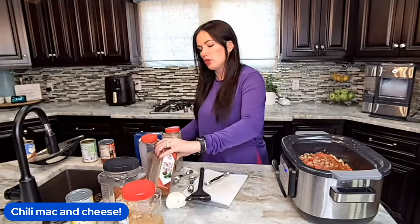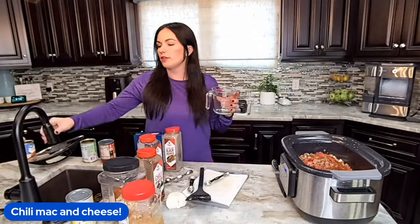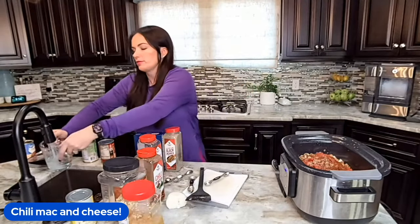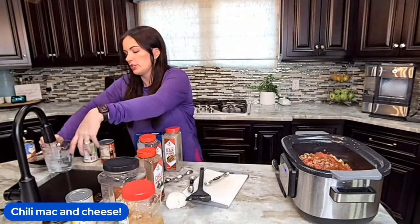Then we're going to add two cups of liquid. If you have beef broth, you can use that. Today I'm just going to use water because I didn't have any broth leftover, but it'll still be delicious because we're slow cooking this.